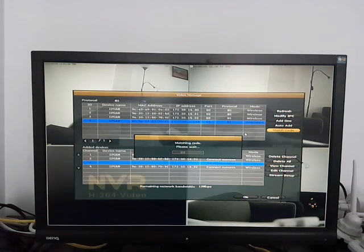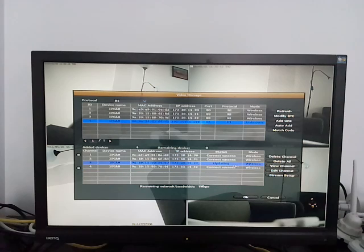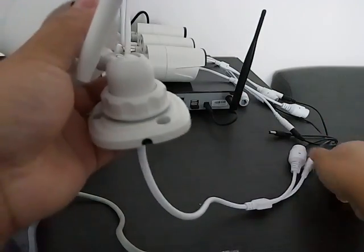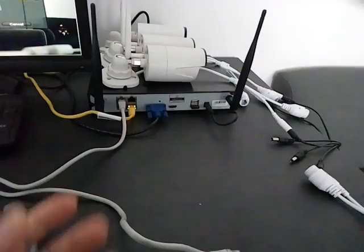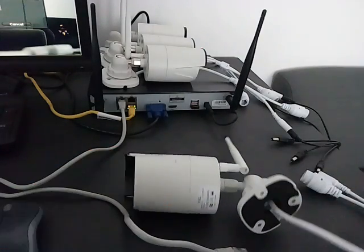This process will take about 20 seconds or so to complete. The whole process is matching that camera into the selected channel on your NVR. After a few seconds, the camera will be matched into the empty channel and the status will show 'connect success.' Now you can unplug the Ethernet cable from the NVR, and also unplug power from the camera. Move the camera to wherever you want to mount it, and after powering it back on, it will automatically connect back to your system. Thank you for watching.